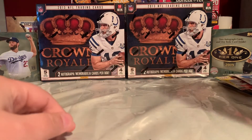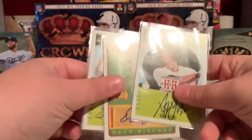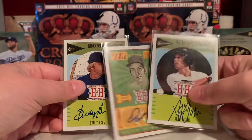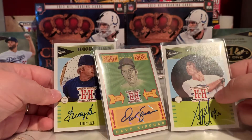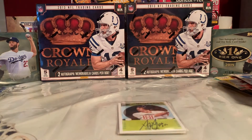Alrighty, so that's it for that box. These are our three autograph cards we've got in the box — not too bad. Thanks for watching, please like and subscribe and I'll see you in the next one.